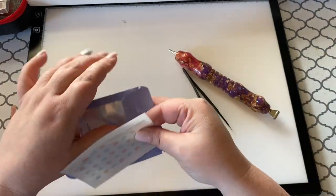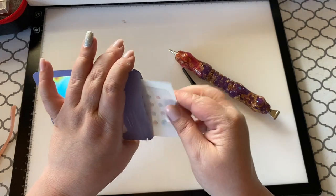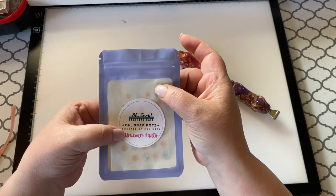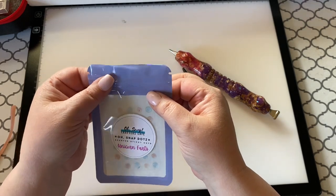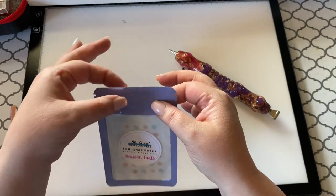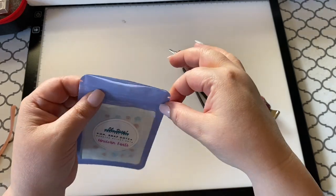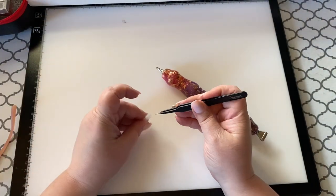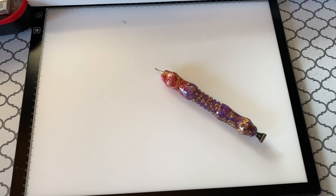We'll put this back in the packaging. If you have trouble with these zippers being too strong, you don't have to zip it all the way because the dots are covered and they're not going to dry out on you that fast. Instead of zipping all the way across I just kind of push push push — bump, bump, bump — so it's a lot easier to open next time. Now let's get our cap on our tweezers and move over to the canvas.